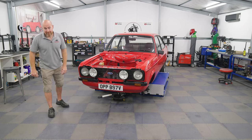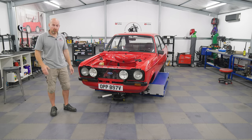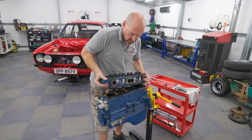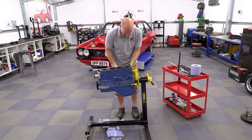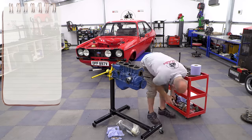Welcome back everybody to another brand new video where we are continuing with our 1600 Sport, trying to squeeze a bit more power out of it. If you missed part one, we took the engine out, split the cylinder head off it and could see the bores are absolutely knackered. I started stripping it down and while I was doing that I was working out my high school maths in my head, figuring out what we could do.